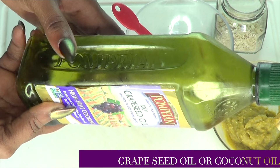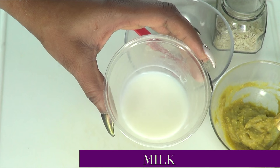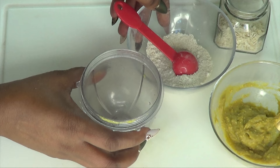Now moving on to the next ingredients. If you have oily skin, you can choose to use a little bit of grapeseed oil in this recipe. If you have dry skin, you can choose to use some coconut oil or even some olive oil. You can also choose to use a little bit of honey. Today I'm going to be using a little bit of grapeseed oil and a little bit of honey. Our final ingredient for this recipe is milk. Milk contains vitamin A and vitamin D — a wonderful ingredient to fight the signs of aging, reduce wrinkles and fine lines. It also contains lactic acid, which will help to brighten the skin and leave it moisturized.